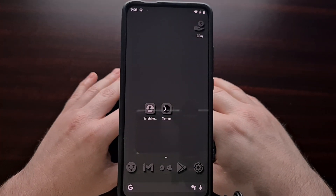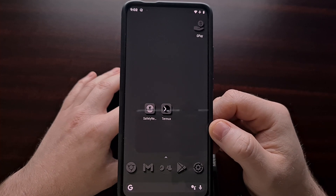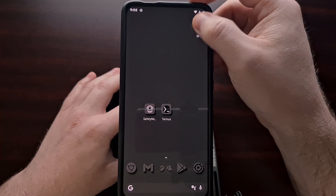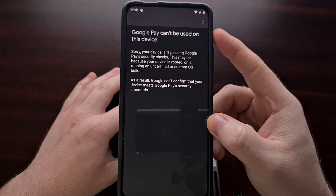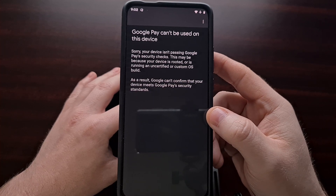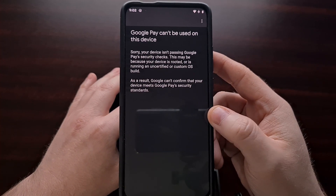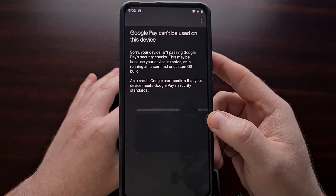Over the weekend I wanted to set up Google Pay on my LineageOS smartphone. However, whenever I downloaded the application from the Play Store I was getting an error that Google Pay cannot be used on this device. I want to take this video to show you how I set up Google Pay on my LineageOS phone.